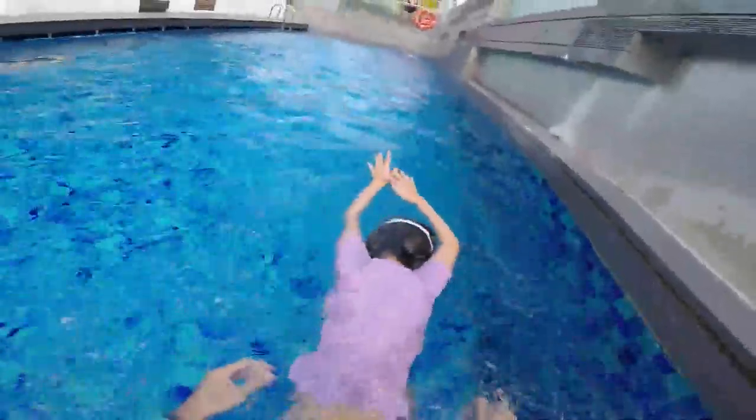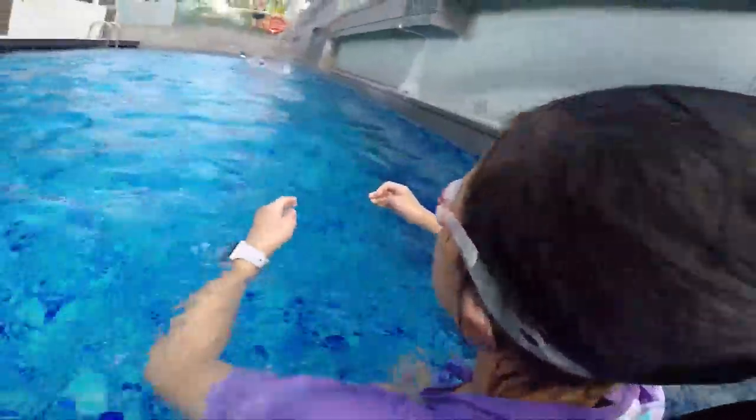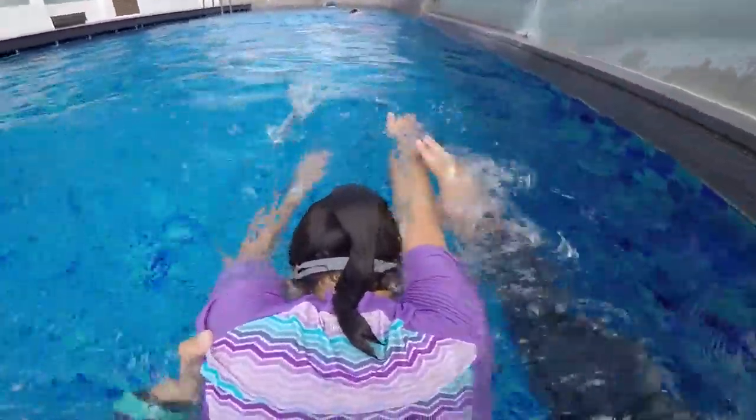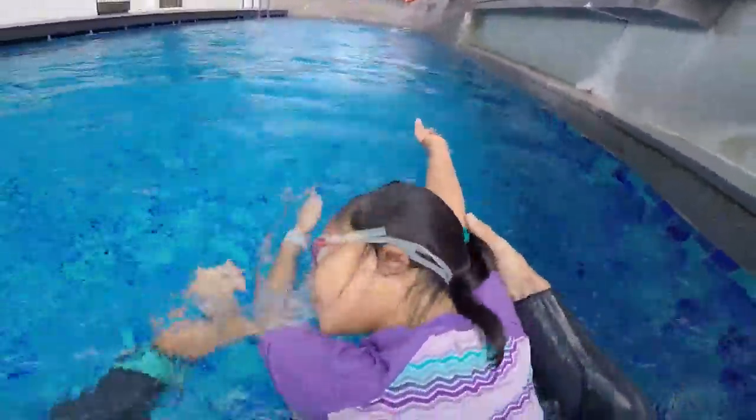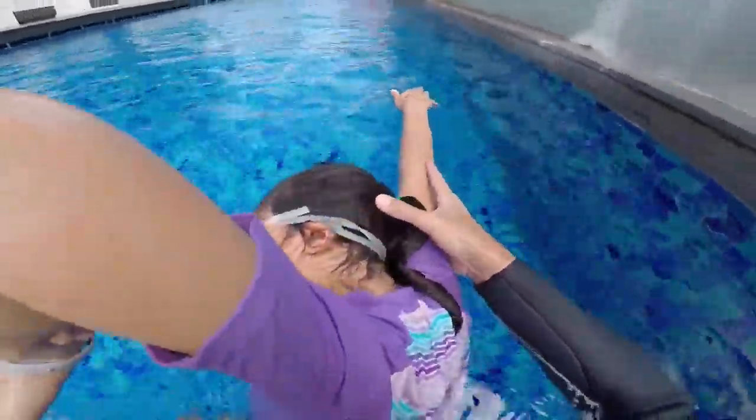Rory, your turn. Don't show me your head, Rory — I saw your head too much. Remember, chin on your chest, head down first. One, touch your hands. Two, touch your hands. Turn — too high, too high! Eyes inside the water. Good, and touch your hands.